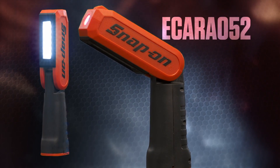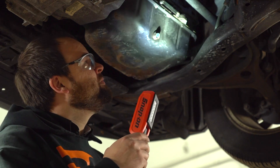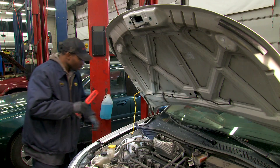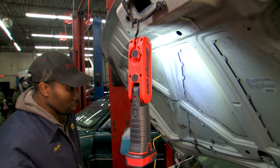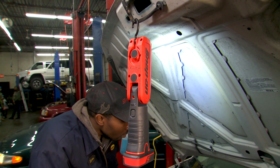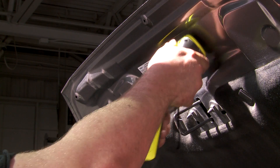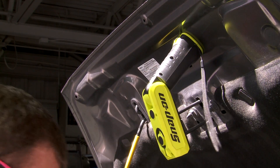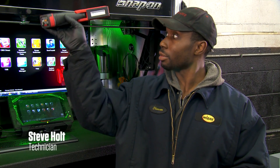This articulating work light supports whatever job comes your way. When you need a spotlight, it's got you covered. Need hands-free general illumination? No sweat. It's even got a built-in hook to give you another option to free up your hands. Nothing to hang the light on? No problem there either. Just attach the built-in magnets to any steel surface — you can use it hands-free, so I can just load on and keep going about my day.